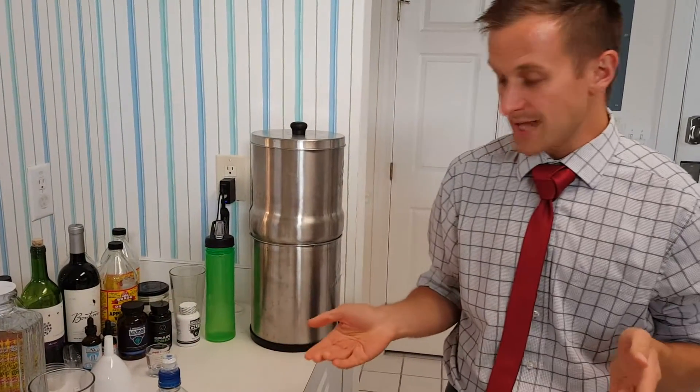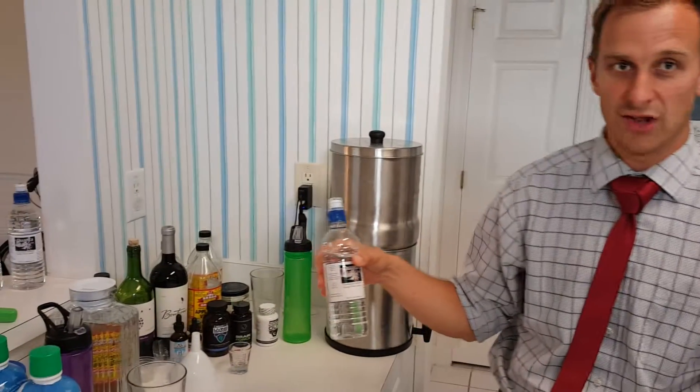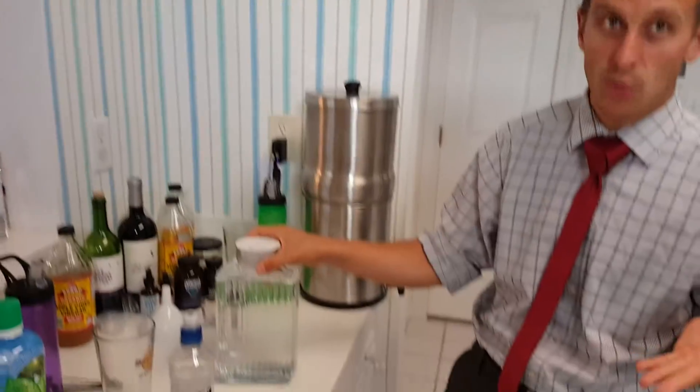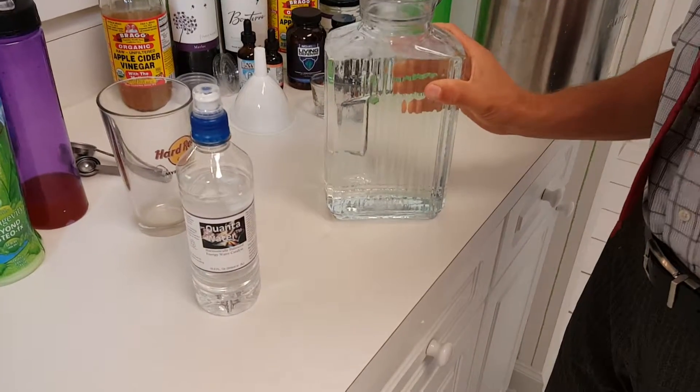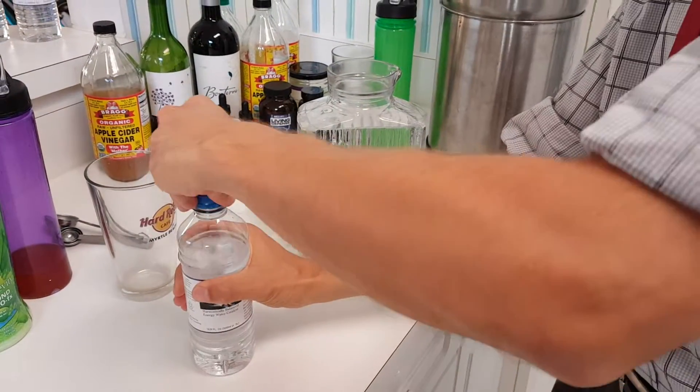For instance, I mentioned somebody who is a construction worker who says he can't keep this on his belt all day long. Well, most construction workers if they're smart keep water with them, so take a half-gallon container — this is glass, so you can store it in there. It's not going to get toxic, and just add two tablespoons to it.